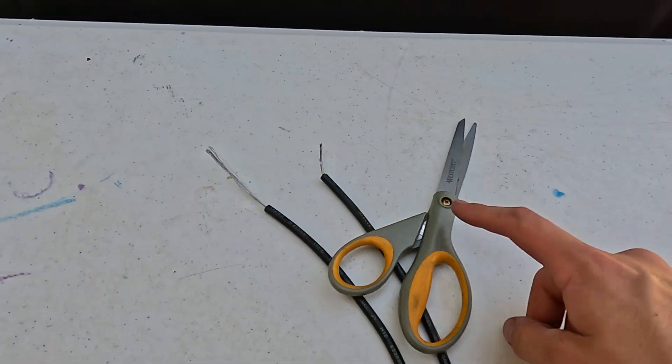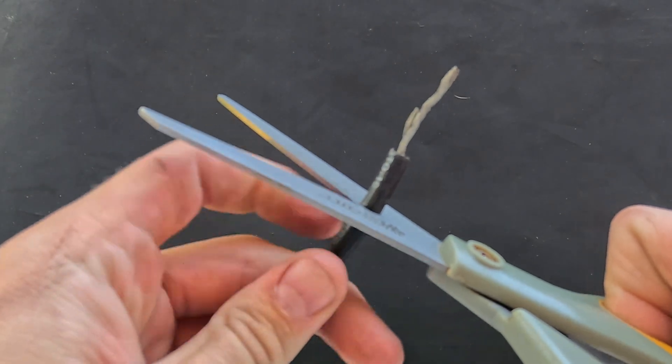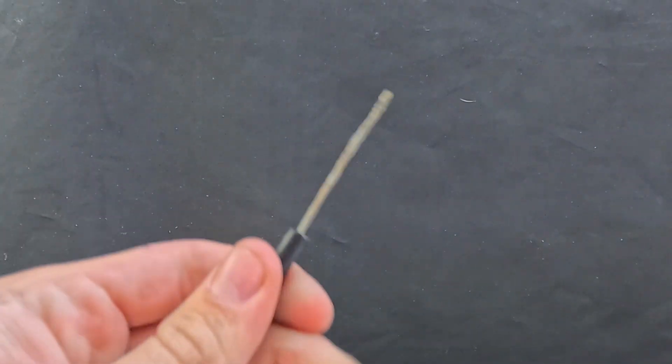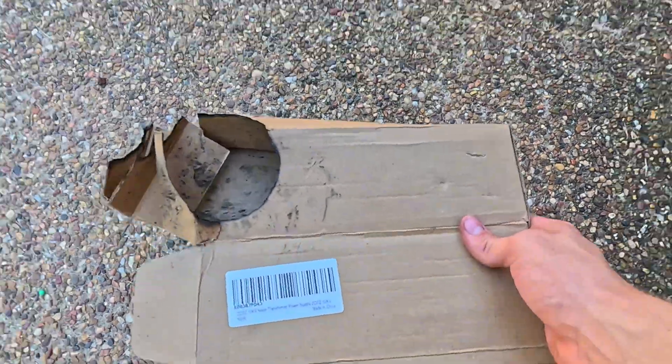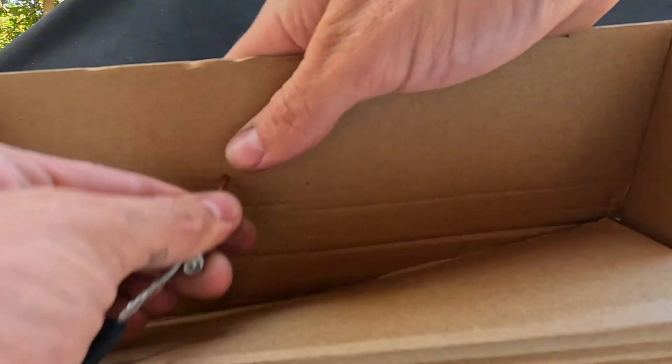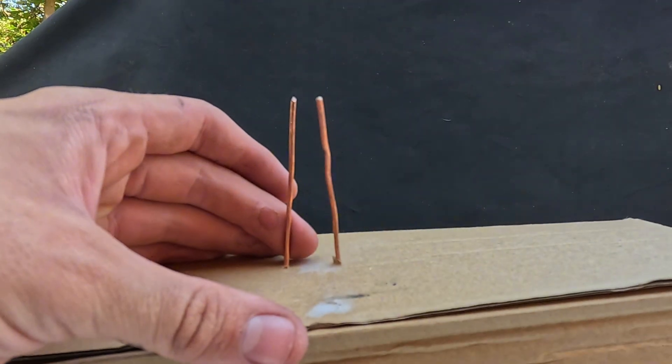Before it's usable, we're going to need to strip the wires. You can actually do this with scissors if you do it carefully — simply cut in a circle around the wire, making sure not to cut the wire, then pull off the rubber. Now we're going to find a way to bridge the arc between these two pieces of copper. Grab some cardboard, wrap the wire around your copper wire, then stick your copper wire underneath and through a piece of cardboard, keeping them about an inch apart.